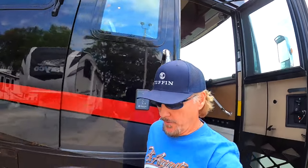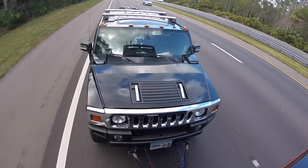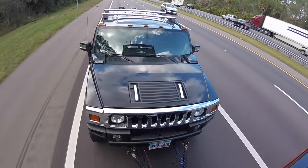Hello everyone. Today I want to show you how we tow our 7,300-pound H2 Hummer behind our Tiffin motorhome. You may ask why we tow a 7,300-pound H2 Hummer — that's a fair question. The reason is it's been paid off for about 14 years and we just didn't want the extra expense of purchasing another vehicle.